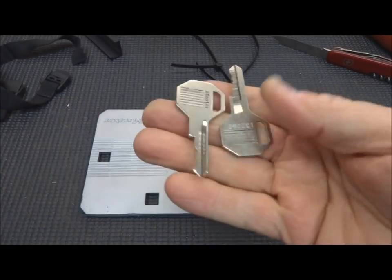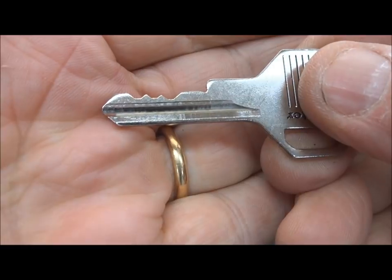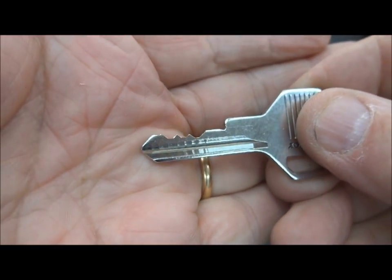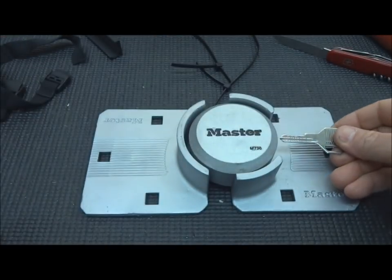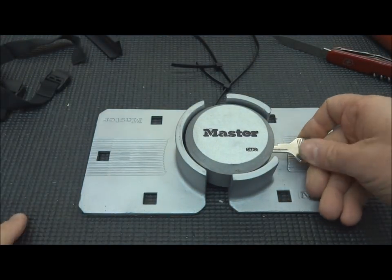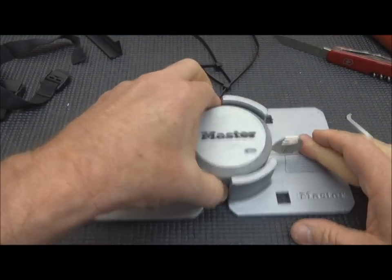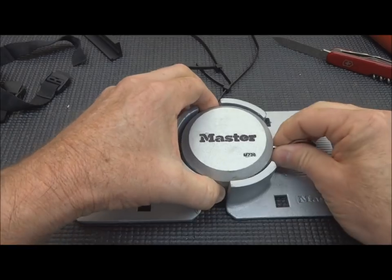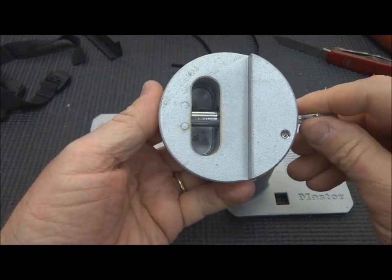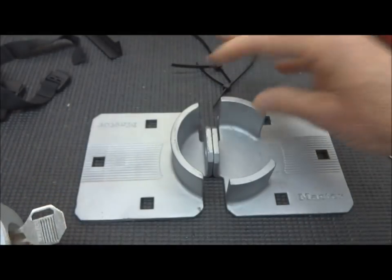It comes with two keys. Let's take a look at the key — it looks like five pins, nothing spectacular. I don't know exactly how it operates. There we go — that comes out, you shove that in there and you lock it, and that bar goes through these two holes on the hasp.